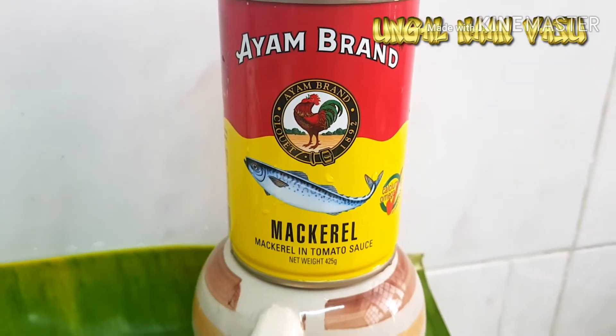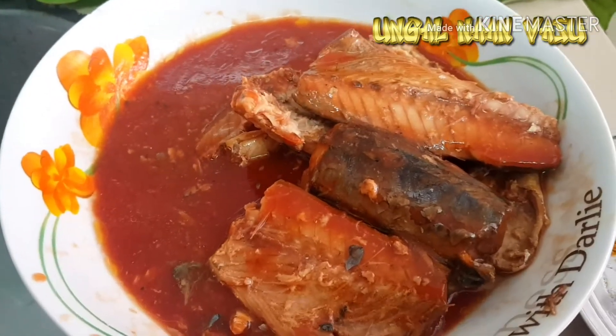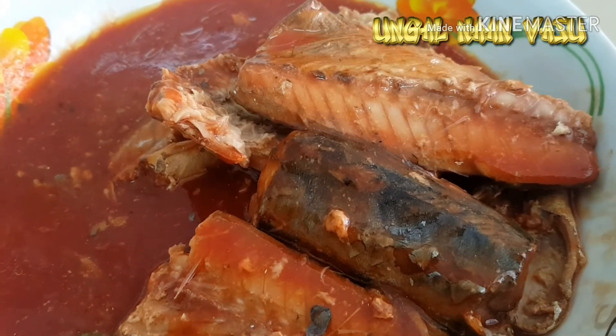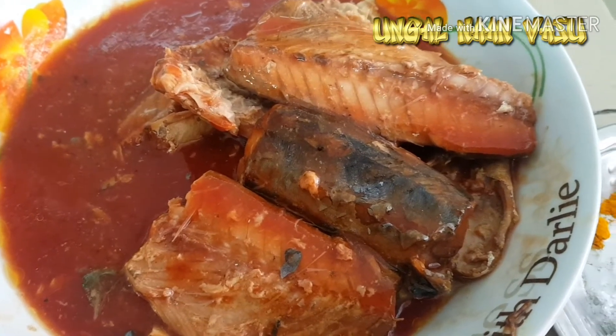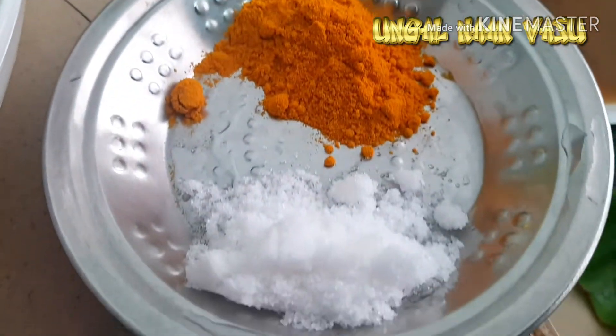I am going to add some of the sardine. Get the oil, get the seed, and add some salt.